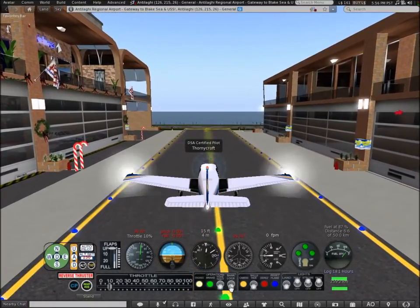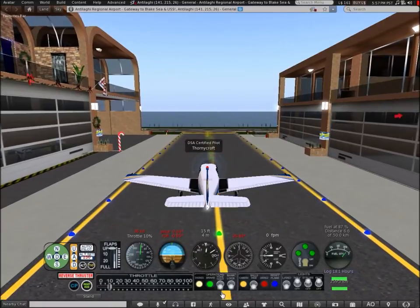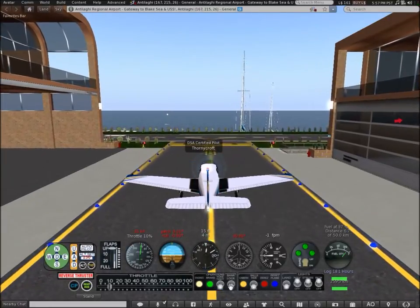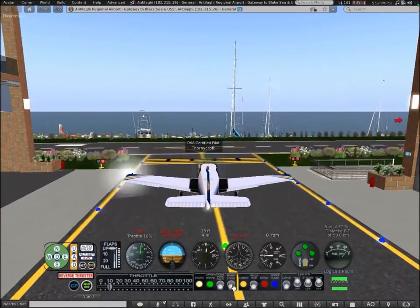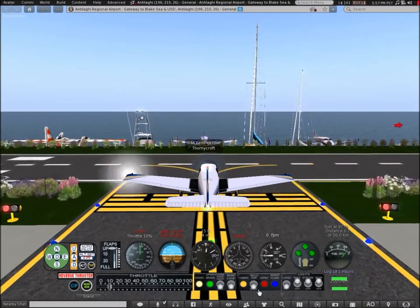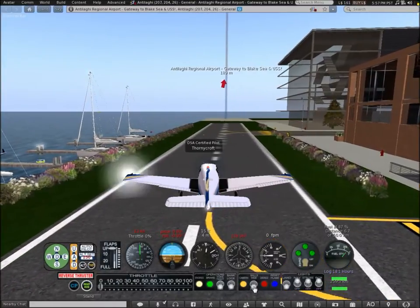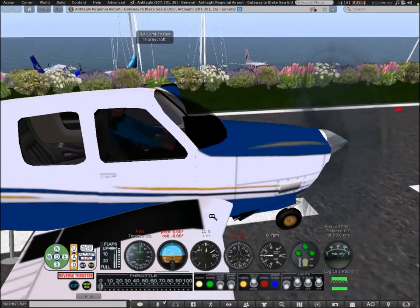This yoke controls how much you want to bank — if you put it at a certain angle it will turn and not go any further. Bank lock — I tried it before and I think it's meant to stop the aircraft from turning too much, or to keep it level. There are also camera controls, and this control is to hide and show the post balls.